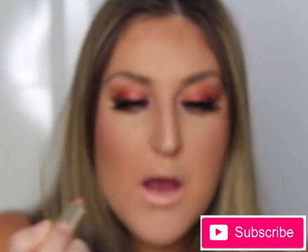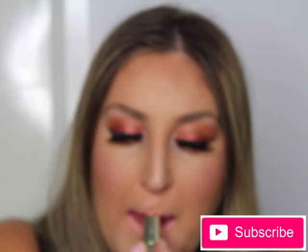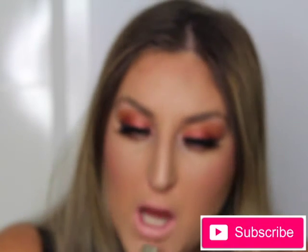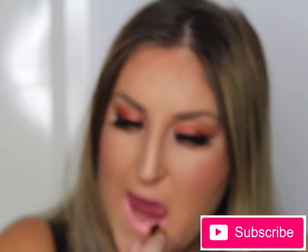To get some color on my lips, I started off with Kimchi Doll by Gerard Cosmetics but found it washed my lips out, so I applied Dragonfly - also by Gerard Cosmetics - right on top to deepen the color. I'll list the correct names below if I'm wrong, and I just love the way my lips turned out.